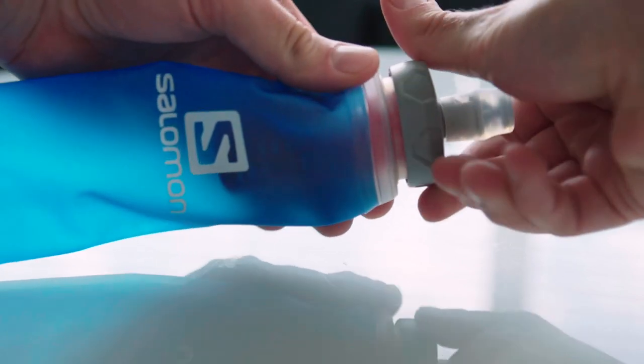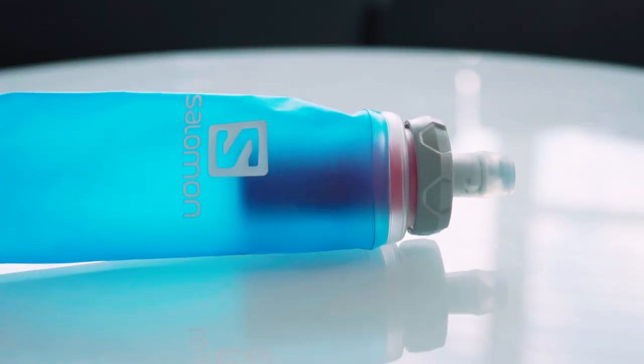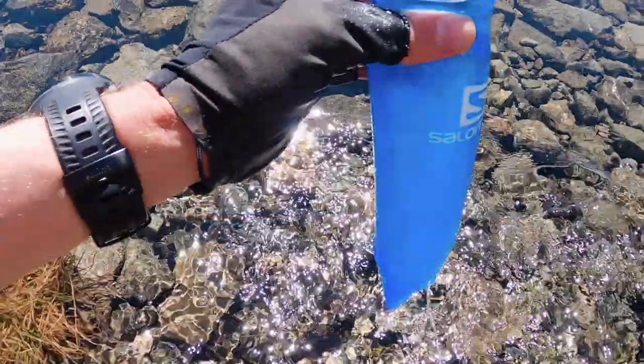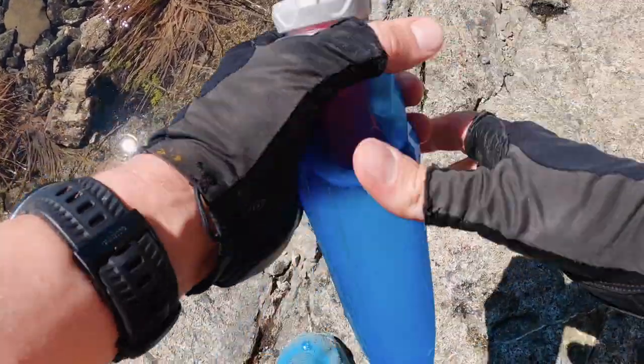One downside to the XA filter is that it will not be compatible with your existing Salomon soft flasks. In fact, it now uses the same universal threading as the Katadyn B-Free. On the plus side, this will make them more compatible with other brands of flasks moving forward, so I think this will be seen as a positive after getting over the initial pain of having to buy new flasks. Definitely get the soft flask XA filter and flask combo when ordering yours.